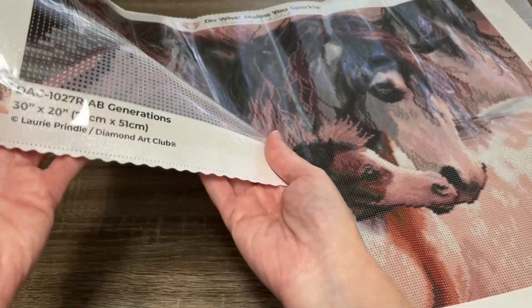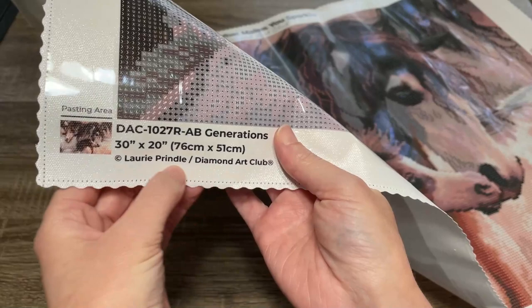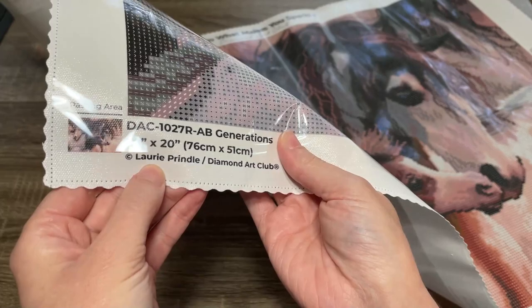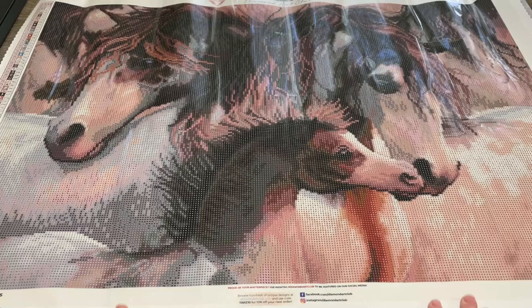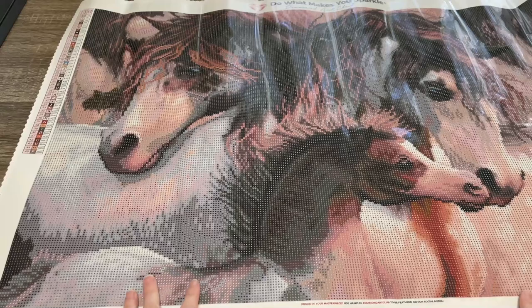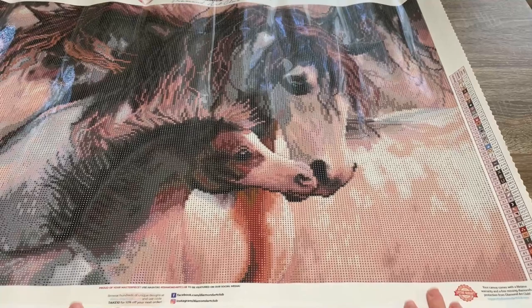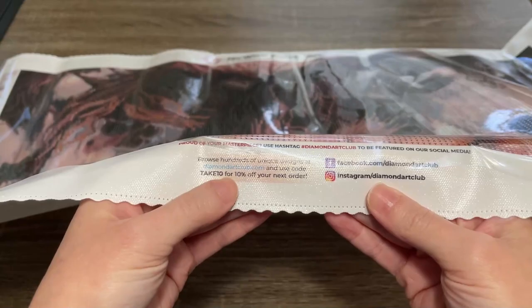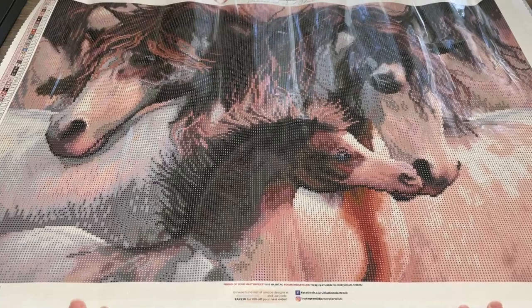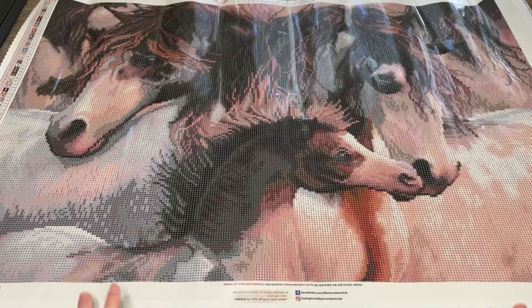I want to point out a few things about the canvas itself. Down here in this corner you have the title, the dimensions, and the artist's name — this is your licensing information, which lets you know that artist Laurie Prindle has given permission and is being compensated for the use of this artwork. Also on each side you can see a legend, so however you flip or turn your canvas you'll still be able to access that. And down here we have Diamond Art Club social information plus another coupon code — they are sending you coupon codes every time, so you should never have to pay full price.